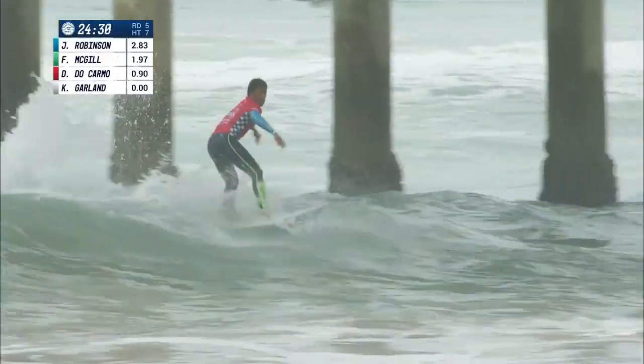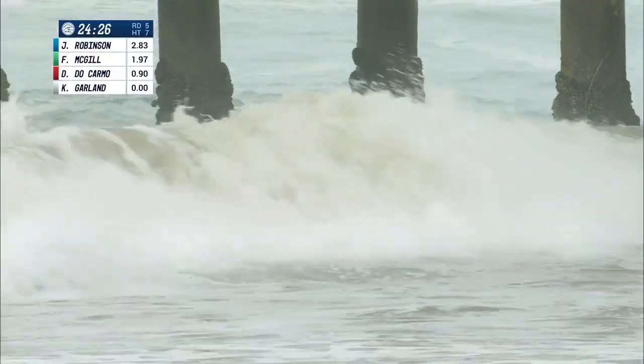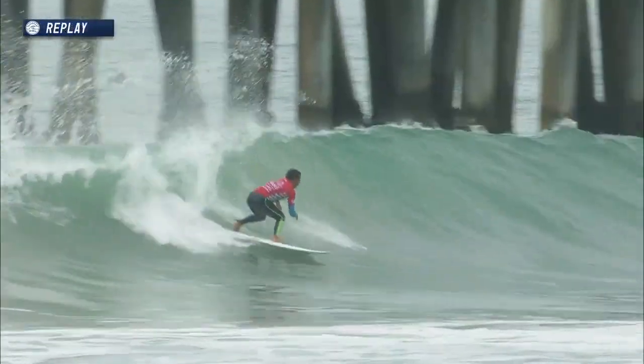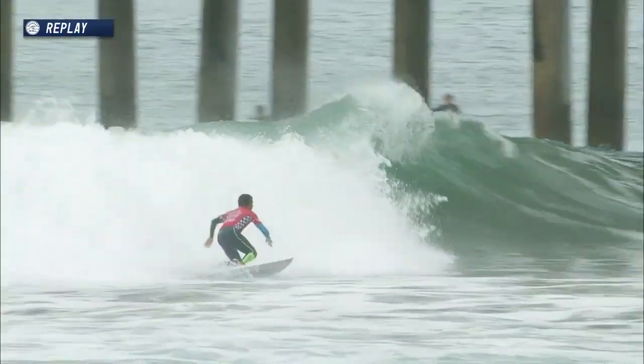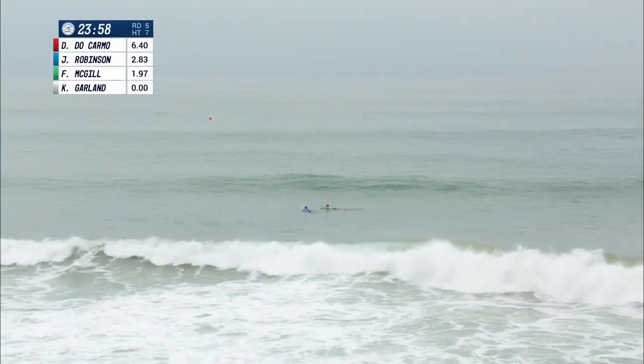He's deciding which way to go, hammering down on the nose of that board. Makes the connection, but there's nothing for him on the inside. Ducarmo — nice little opening speed hack right there. I like the slice then up into it. Projects out with the floater, a little late to the party on that last turn.